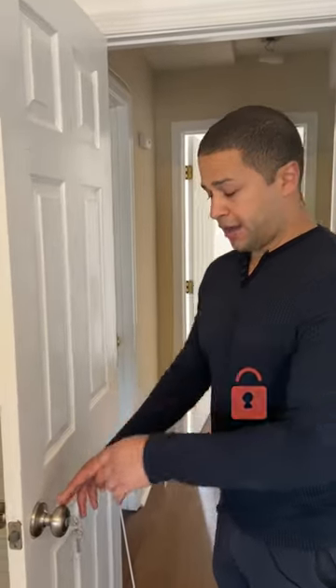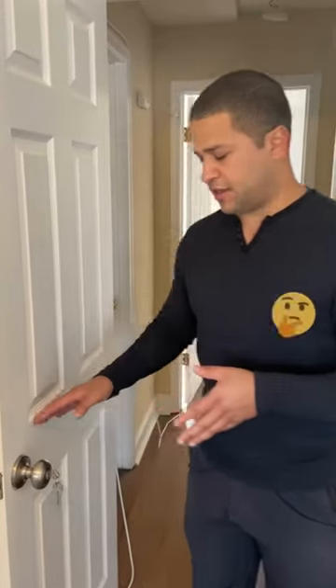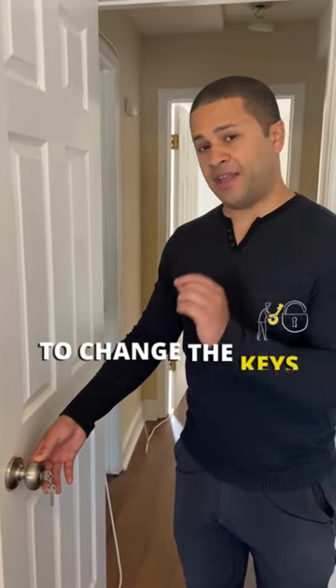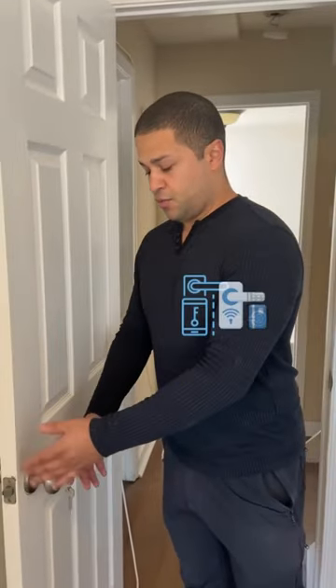Whenever you're going to put locks on your rooming houses, I'd actually recommend the Kwikset Smart Lock. It actually looks like a normal doorknob, but it has a little tiny slit where you can insert a device to change the keys. The important part about that is it allows you to change what the door handle responds to — what key it responds to — without actually changing the whole door handle.